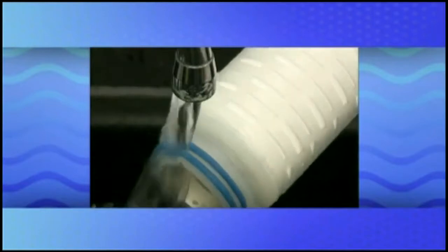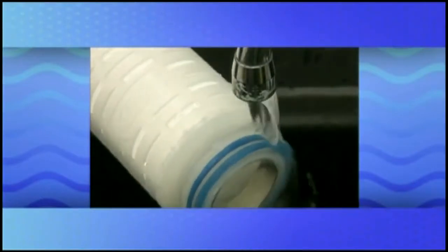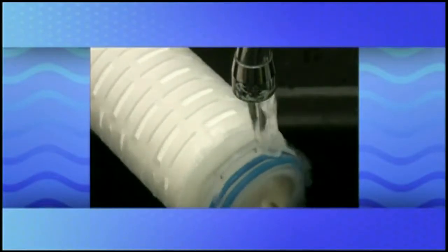Rotate the filter to ensure all surfaces are wet. Because sufficiently wet filter O-rings are instrumental to proper installation into the housing base, it is imperative to install the filter into the housing base immediately after wetting the O-rings.